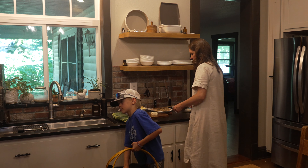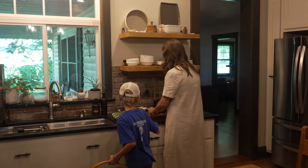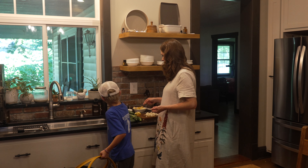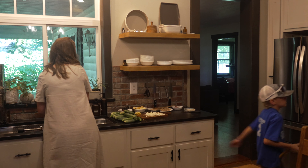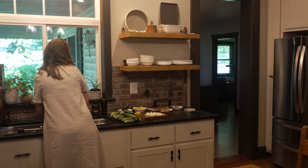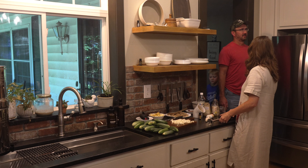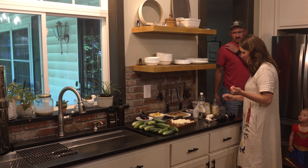My little guys have been out to the garden and pulled in a major cucumber haul — that's the reason we continue to eat so many cucumbers every single day. The beauty of eating in season is that if you wait all winter for a cucumber, you're ready for them when they start to come in, and that's exactly what's going on around our house right now.